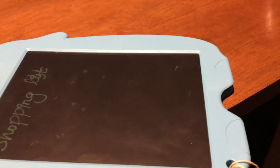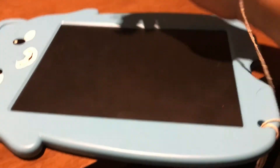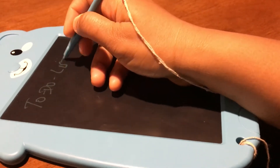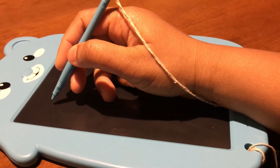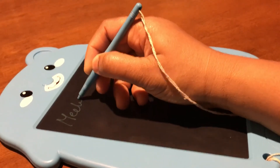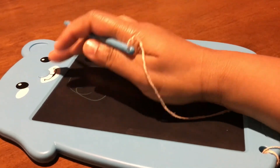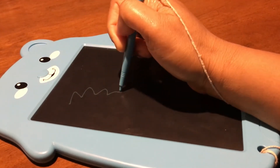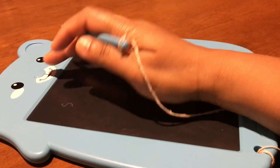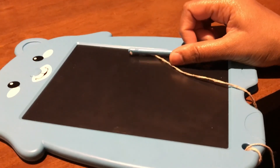You can also write a daily to-do list, which is really good. You can use this in the office to make notes, practice drawing, or write mathematics. If you want to write anything, you can do that — it's really handy for all of that as well.